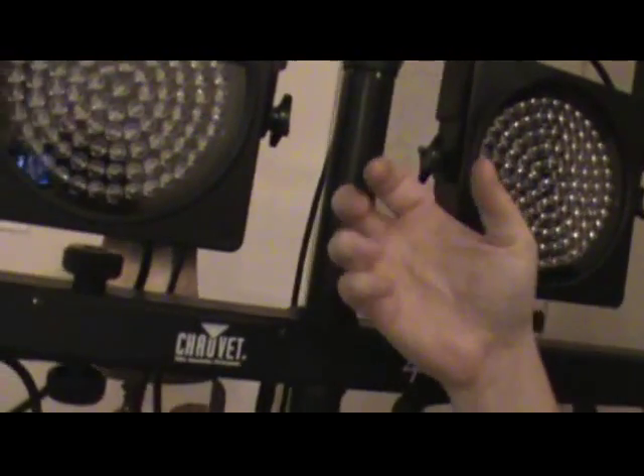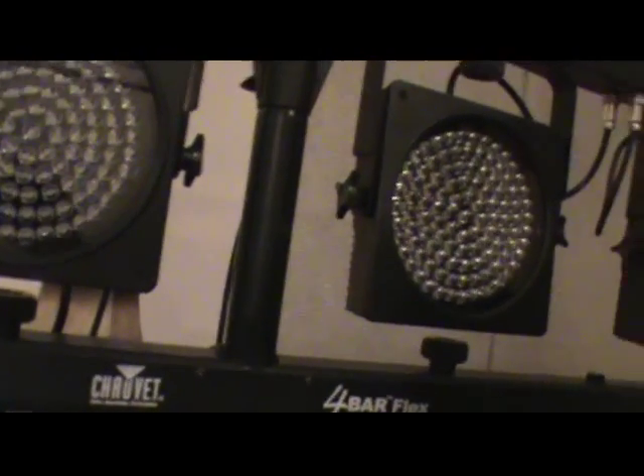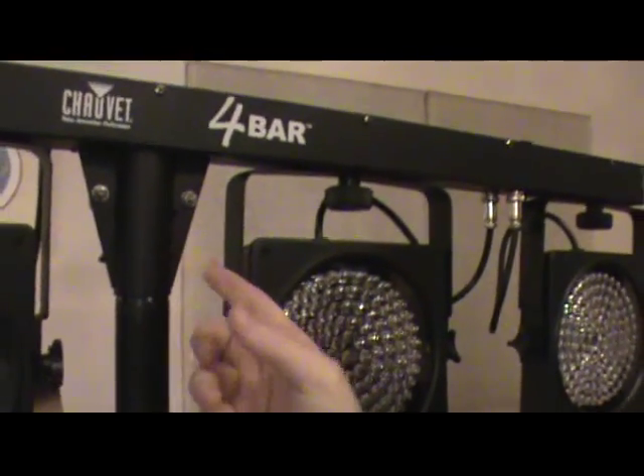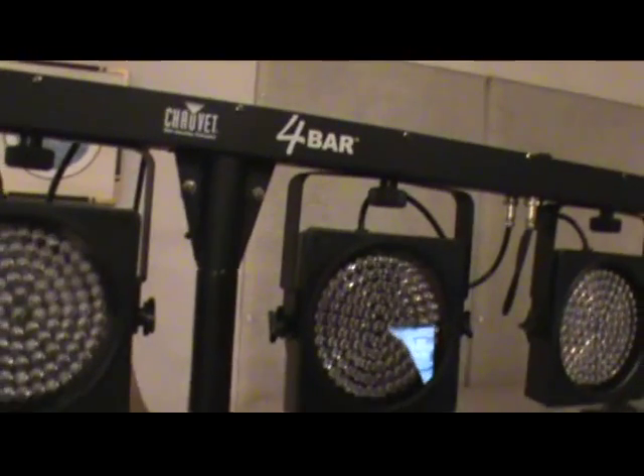Hyper-extend the bottom of them — when you open them all the way, keep opening past that and that'll get you a few feet higher. You can even use an extra bar from another speaker stand, put it on top, put an O-clamp around the bar attached here, and you can go 12 feet in the air. I do have another video — the name is 'Four Bar Stand Solution' or 'Chauvet Stand Solution,' look for it.